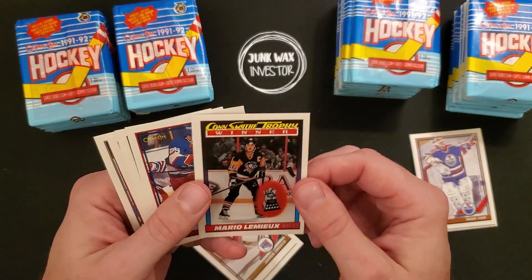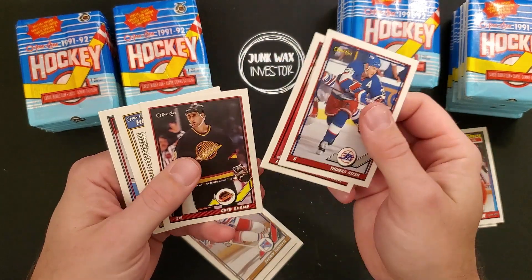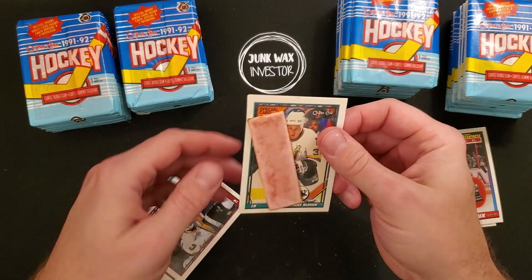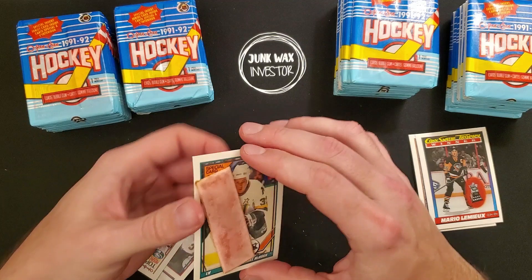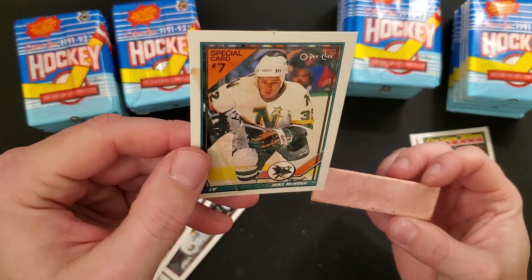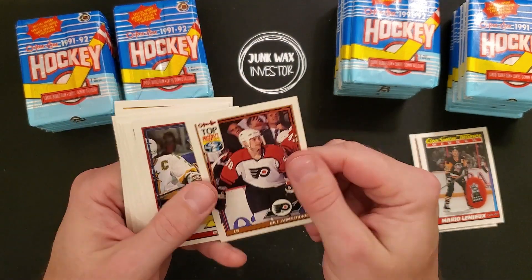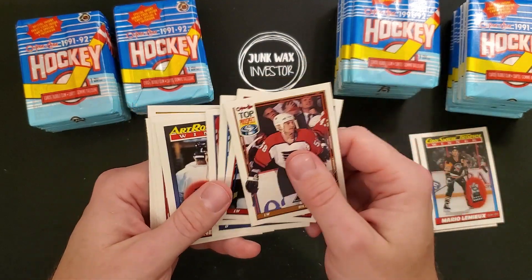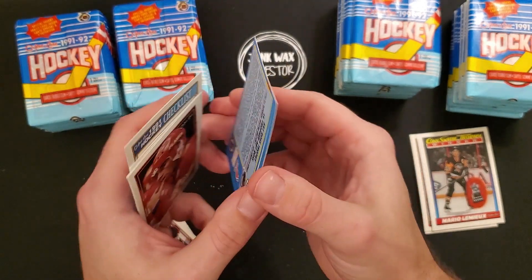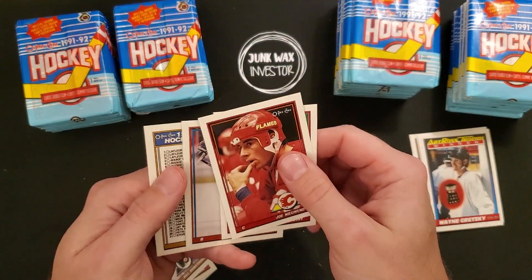Bob Sweeney, Mario Lemieux Con Smythe Trophy — centering is off, corners a little dinged. Greg Adams checklist. I don't even know if you can get this gum off. Special card number seven — look at that gum. Those won't be going anywhere. Wayne Gretzky Art Ross Trophy — centering is off left to right, but corners are sharp. Joe Nieuwendyk, checklist.